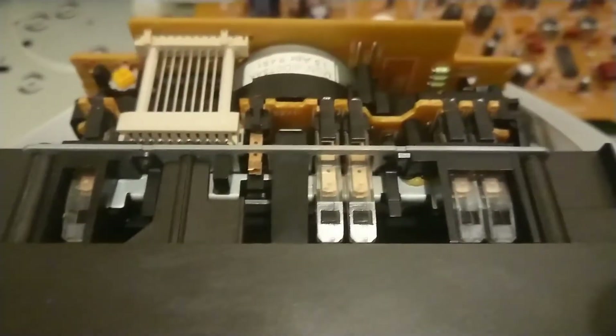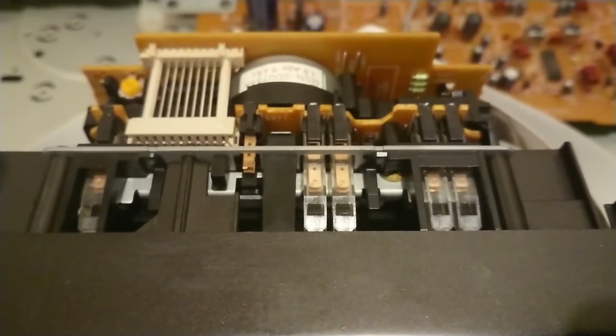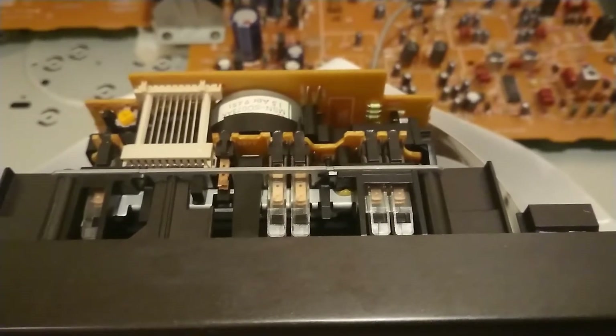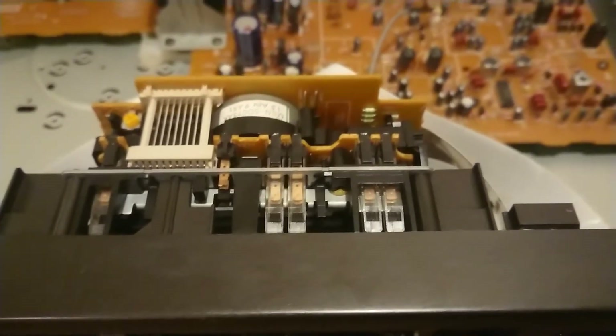There appears to be some switches here. I've had a go at cleaning them and it seems to be a bit better. It's not perfect, but I just sprayed some contact cleaner through these little gaps here. You can see these gaps here. Ejected the tape in and out quite a few times, tried to put a sort of pin in there to try and get on the contacts and clean it.